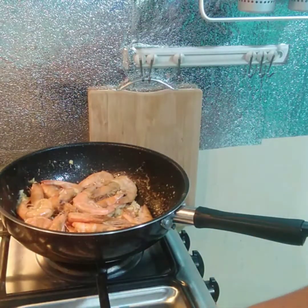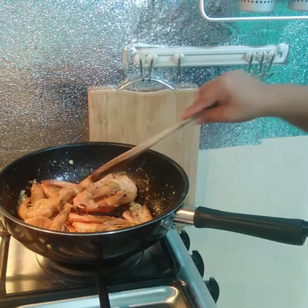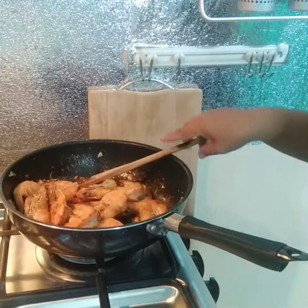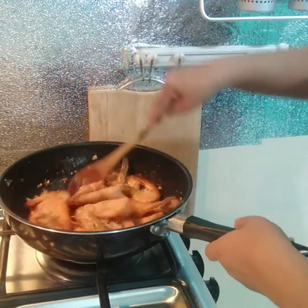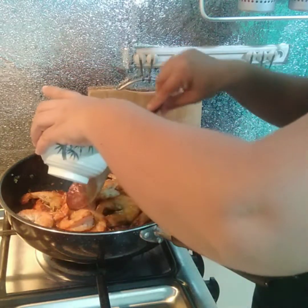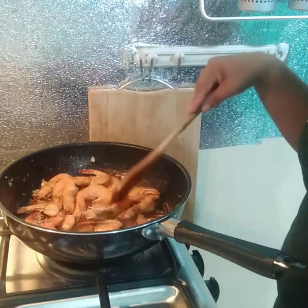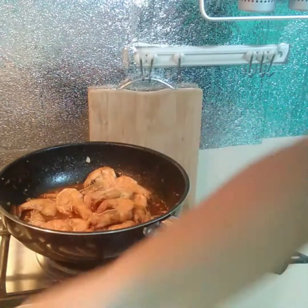Ilalagay na rin natin guys yung ating oyster sauce, soy sauce, and then yung ating sugar. Ipinagyan natin ng water para maluto niya. Dahil malalaki ang hipon natin at na-fry na natin kanina, mga one minute lang natin itong pakuloan, okay na siya. Hindi natin kailangan i-overcook si hipon para hindi siya magiging rubber pagkainin. Antayin lang natin na maluto — mga one minute guys.